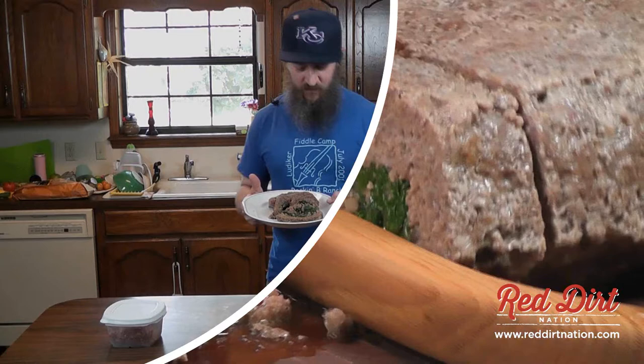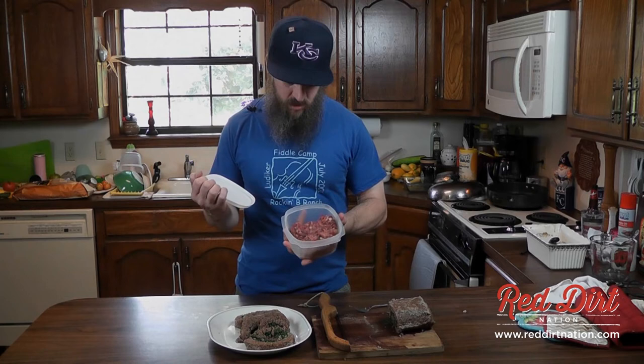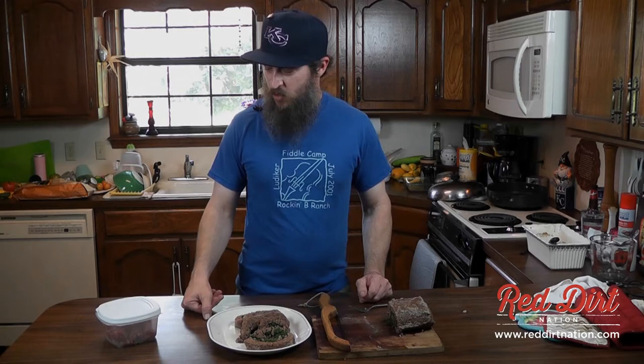We did have a little bit of leftover meat — I'll probably mix some sage in and make some breakfast sausage out of that for tomorrow morning, or some burgers or something. Next time, we're going to go overseas and maybe make some Lebanese dish of some kind.